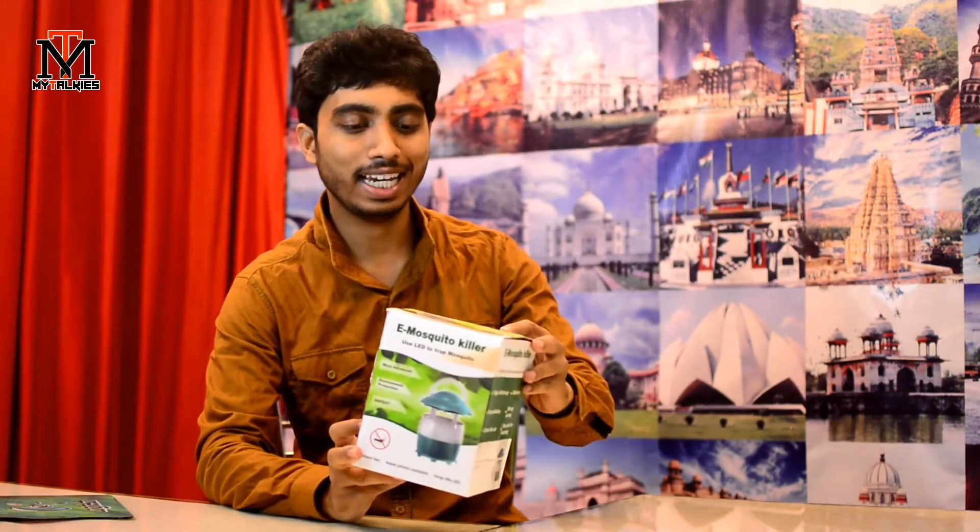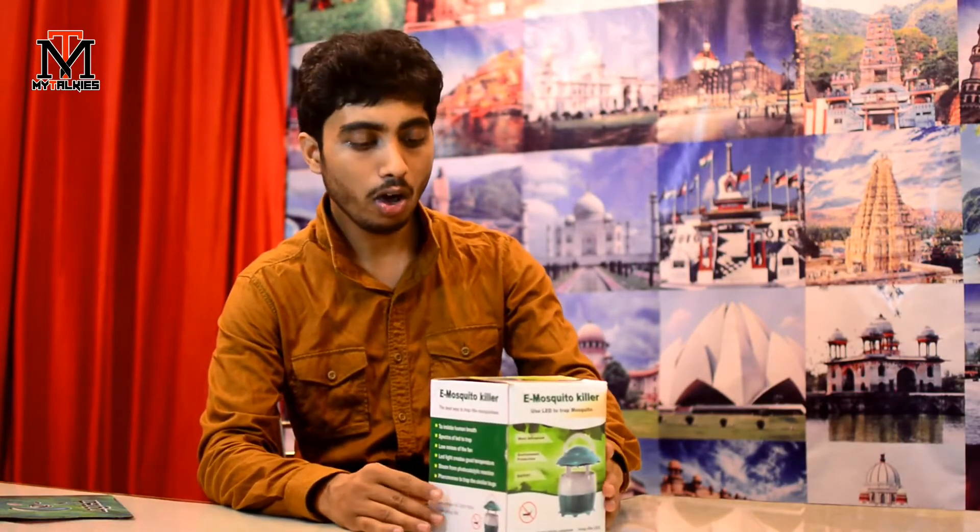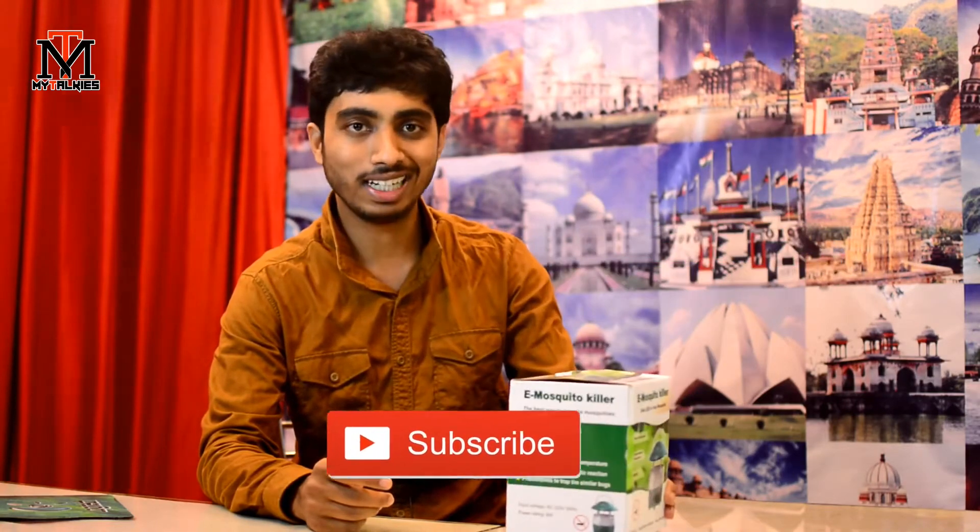Hey lovely people, this is Sean Tisan and welcome back to the channel. Today we are going to unbox this — it is an e-mosquito killer. It is called eco-friendly. I am going to make a compare video, which is why I ordered some products and we are going to unbox it.